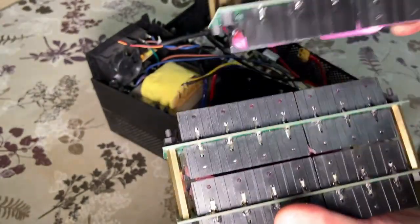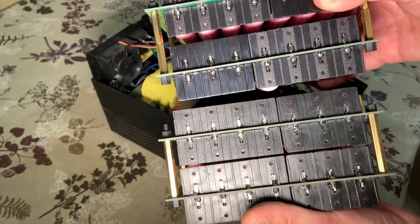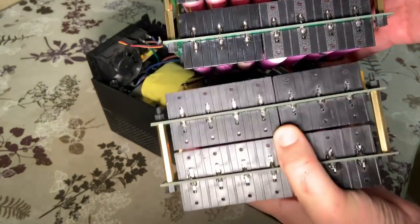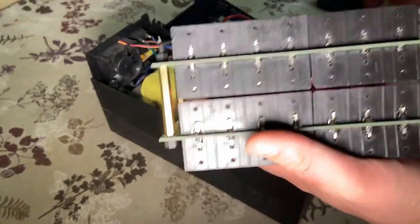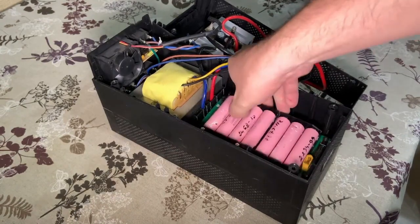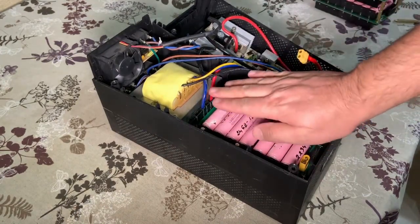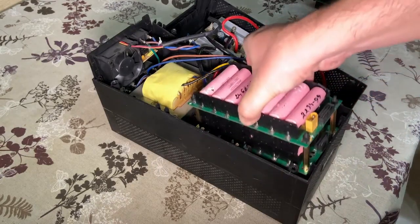Let me compare this for you. It's quite a bit of space reduction between the modules, and this way when I put it here, I think I will have space for one more module. So let me add one more module.